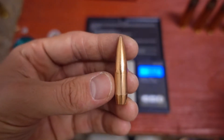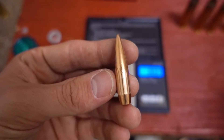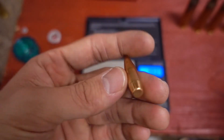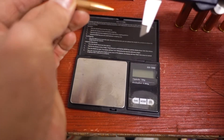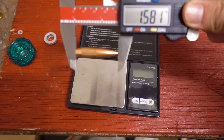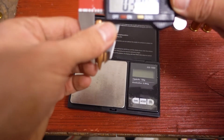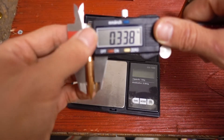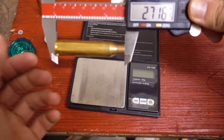And here's our projectile. As I said earlier in the video, I'm pretty sure this is just Sierra's 250 grain hollow point boat tail match projectile. It's weighing in at exactly 250 grains. Let's check the length and width of the bullet. It's 1.581 inches long, and hopefully 338 diameter — and yep, 338 diameter. The brass alone is 2.716 inches.